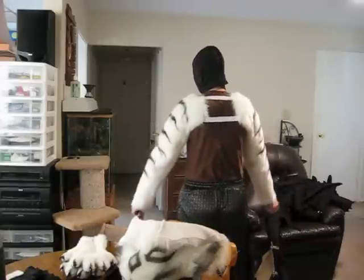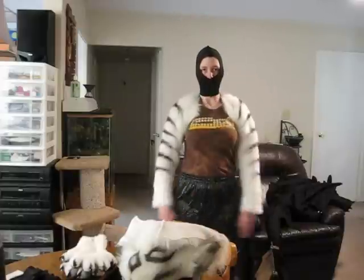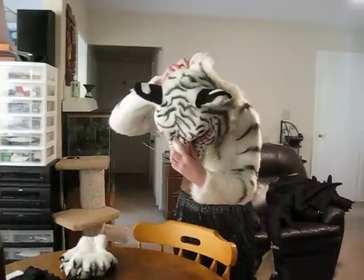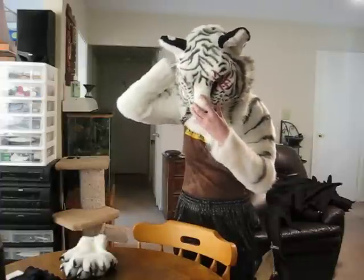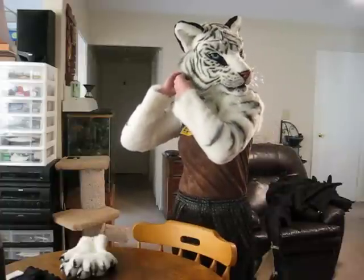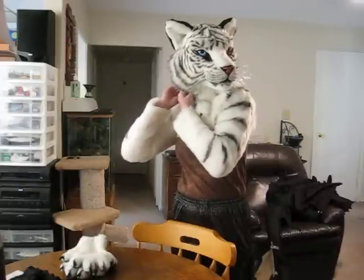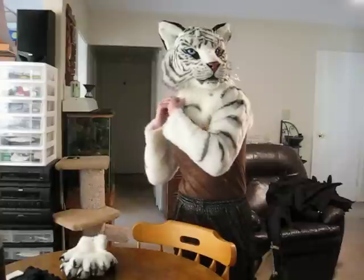Don't worry about the sleeves flipping down at all — it gives you plenty of movement. Now put the mask on. There's elastic in the back of the mask too to help hold it in place, and there are three magnetic snaps on the side that make a little click sound whenever they're connected.